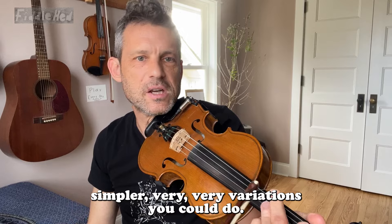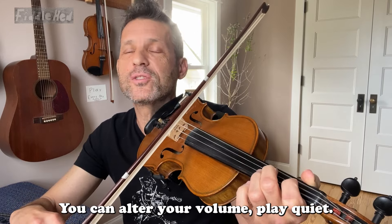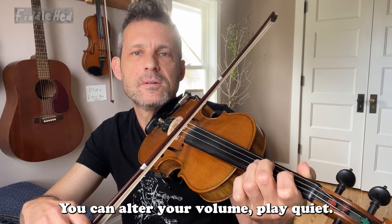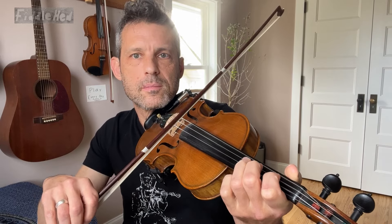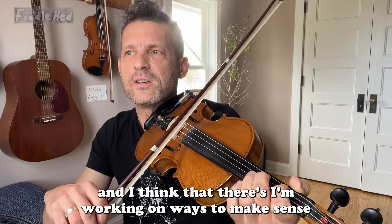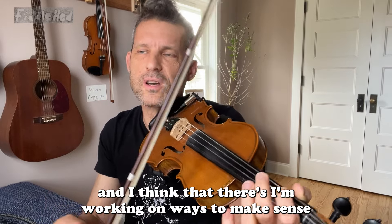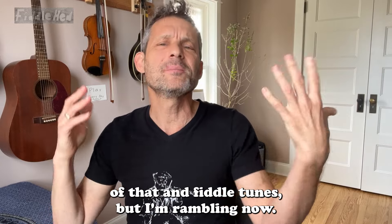But there are even simpler variations you could do. You could alter your volume — play it quiet, play it as loud as you can, play it with staccato bow. Not a lot of fiddlers use the staccato bow, but I love staccato. I'm working on ways to make sense of that in fiddle tunes, but I'm rambling now.